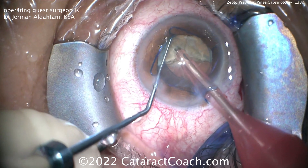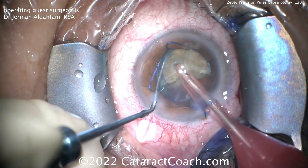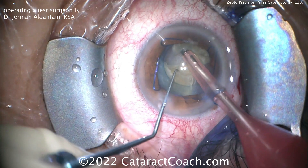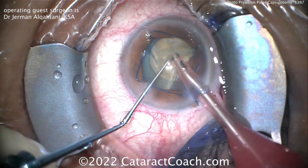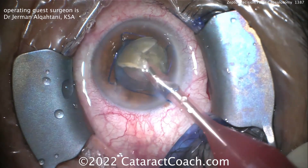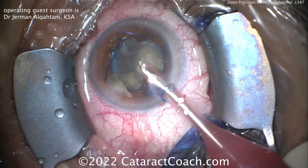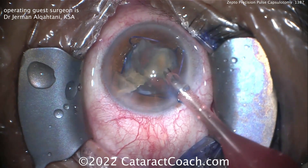Bringing the piece up — the left hand now has a smaller chopper than before. Going around the equator, bring the two instruments together, and then part them. Pulling them apart will propagate the chop, and you need that chop to propagate fully. Sometimes these white cataracts can be a little fibrous, meaning the chopper doesn't want to propagate all the way through — kind of fibrous like wet firewood, it doesn't want a clean split. And that's okay; you just take your time to remove it very carefully.